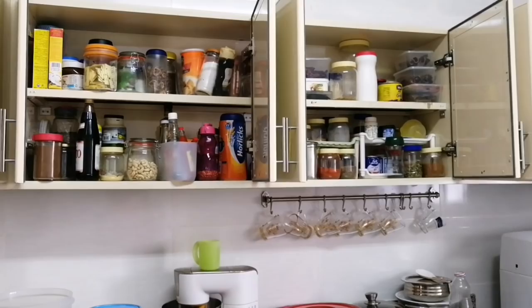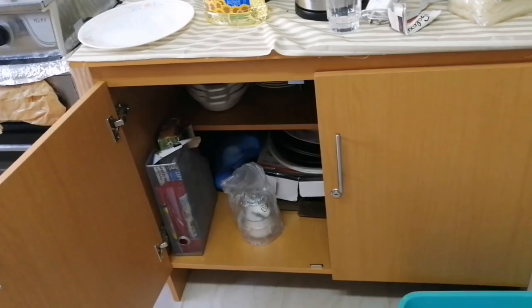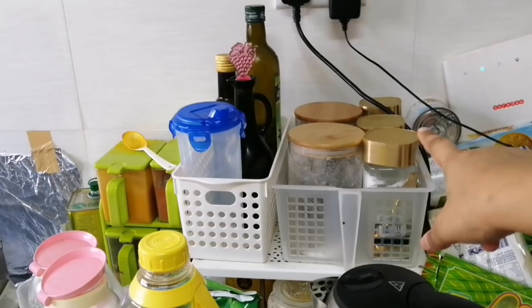We will have to make the arrangement for the kitchen. We will have to make the spices daily. We will have to make the kitchen organized. Here is a table — this is a table with a press cup and these are our daily-use items. Let's get started.